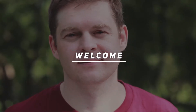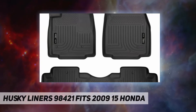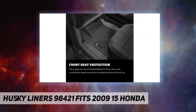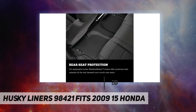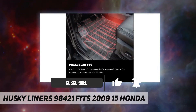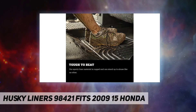Hey, welcome back to my channel. Husky Liners 98421 fits 2009-15 Honda. Important: this product is designed to fit only certain vehicles. Please be sure to specify your year, make, and model using the 'Find Parts' stripe at the top of the product page on our website to make sure it fits.